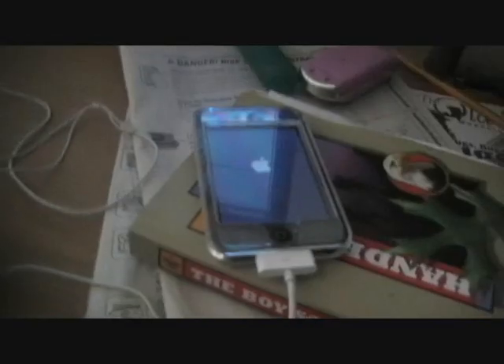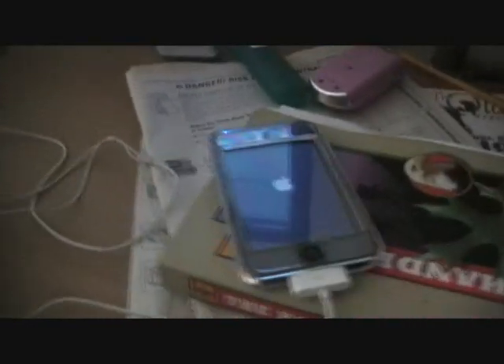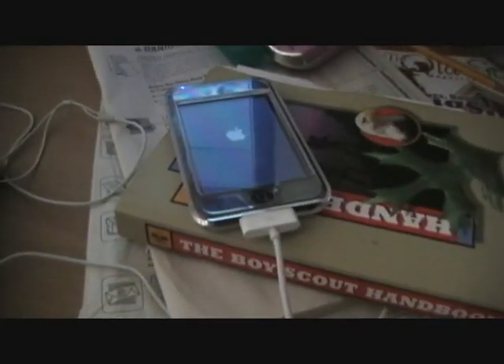It'll go to here. It is just about done. It'll turn off — it's still not done yet. It'll come back on. Still not done. It'll then have this little bar. Still just gotta wait.